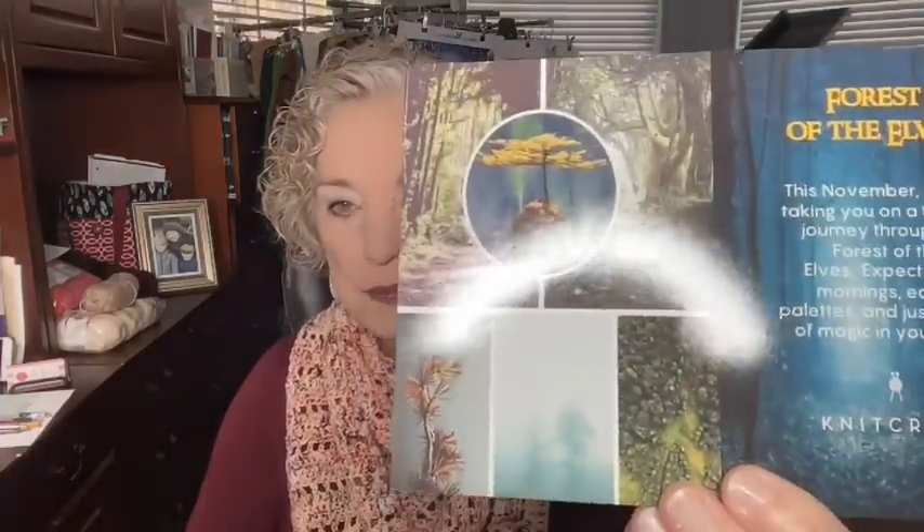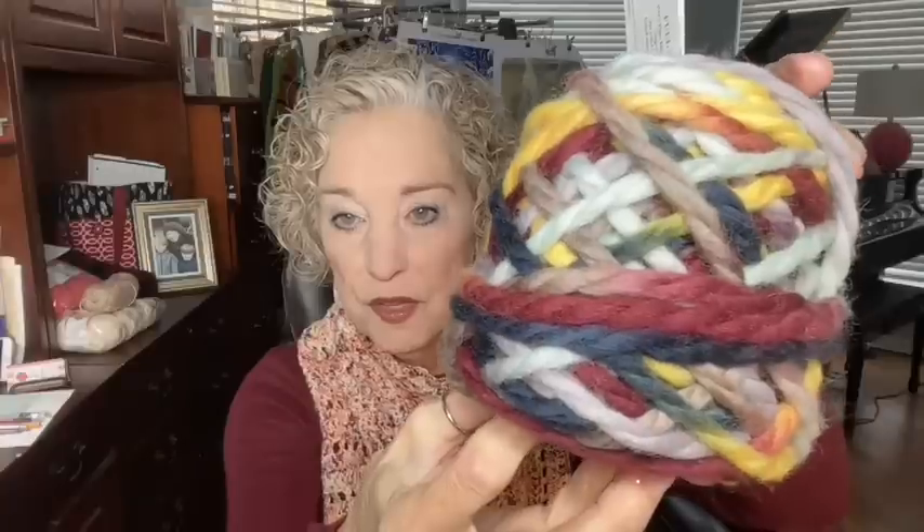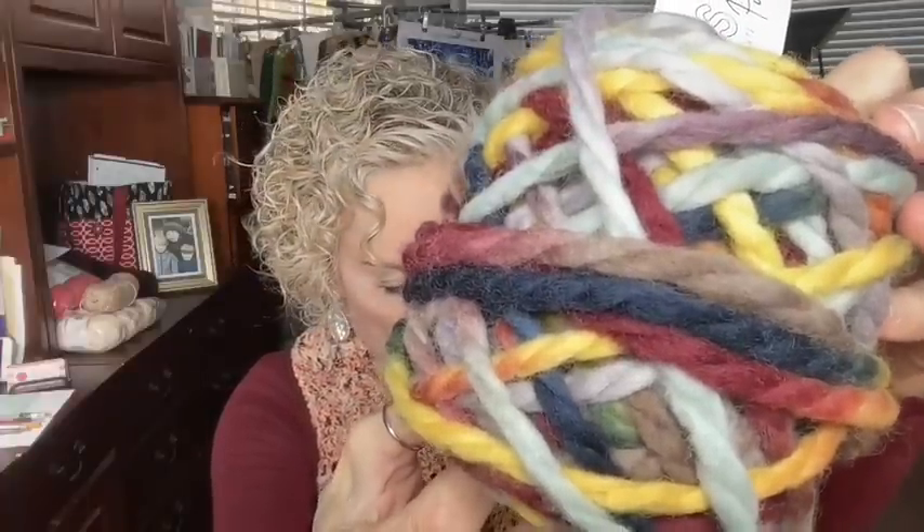Let's open up this knit crate that I received in the mail. This is the Forest of the Elves theme for November. The colorways are forest colors - really pretty. The yarn I received for the knit and crochet club is called Full Sun - Malabrigo Puffo, and the colorway is Full Sun. This is 100% fine Highland wool, super bulky, and there are 60 yards on the hank. I've already caked this up - some really pretty colors in there. I love the colors.